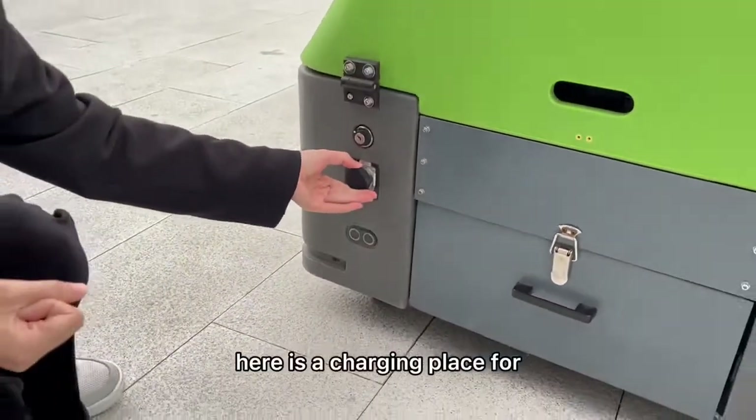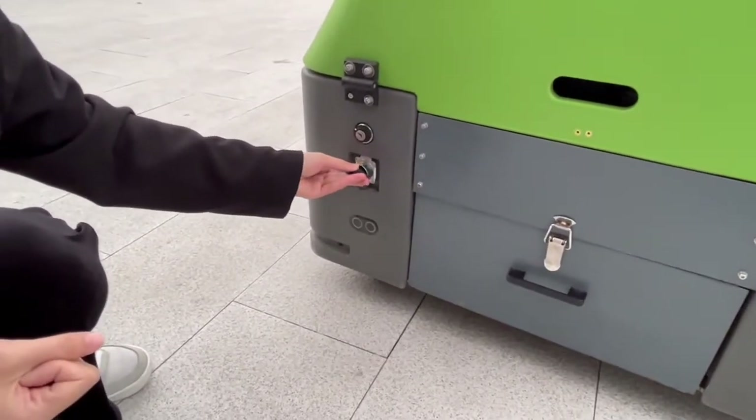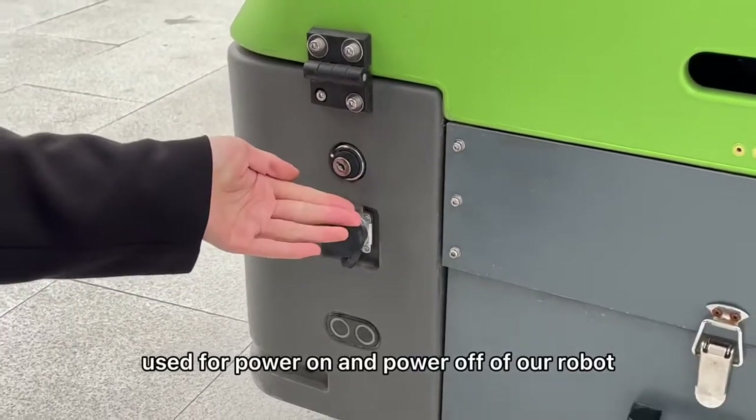Here is the charging place for feeding power to our robot. Here is the starting key used for powering on and powering off our robot.